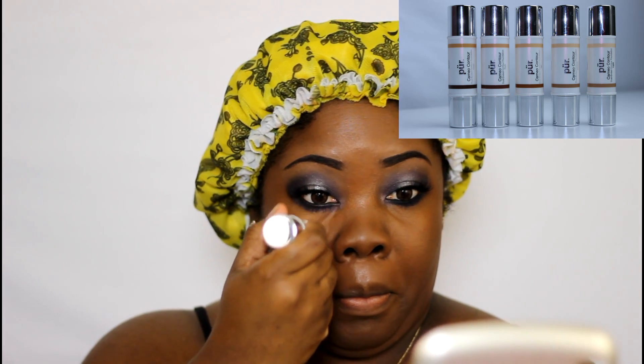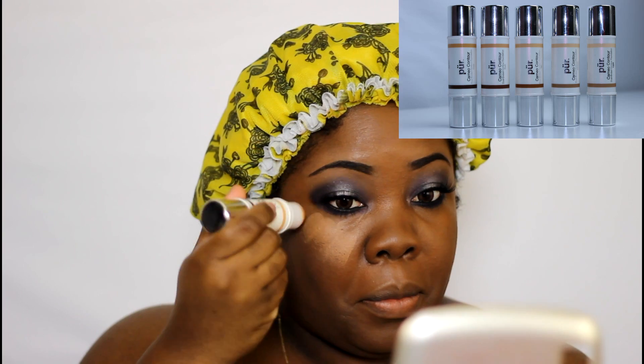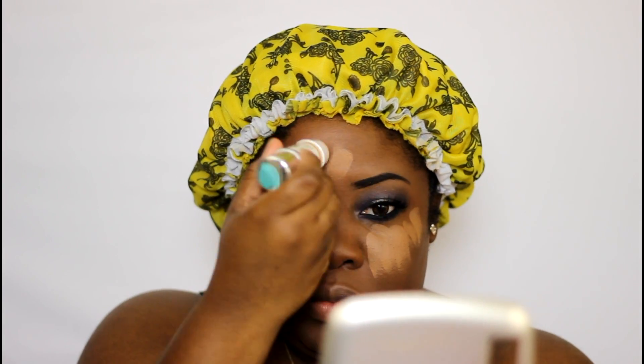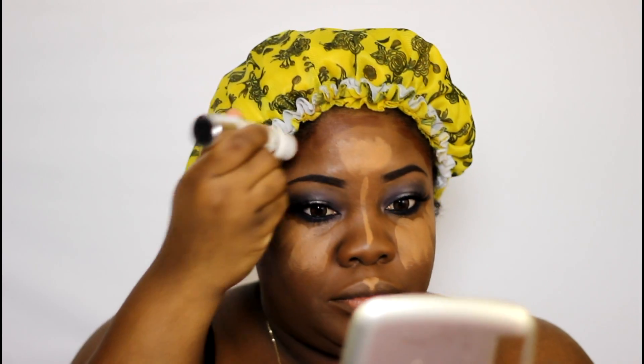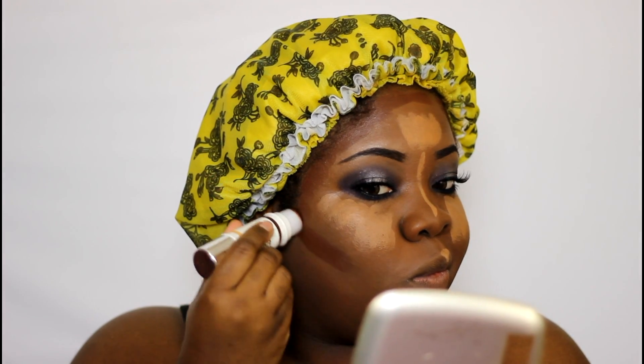Next I'm going to use the Pure Cosmetics contour sticks — what they're called the Cameo Sticks. I love them, they take the guesswork out of what shade to use for contour and highlight because it's double-sided. I use the lighter side to highlight and the darker side to contour. I truly believe this one is in the shade Deep.